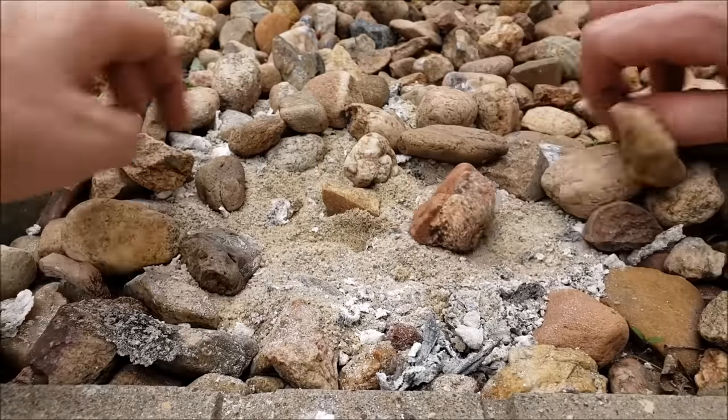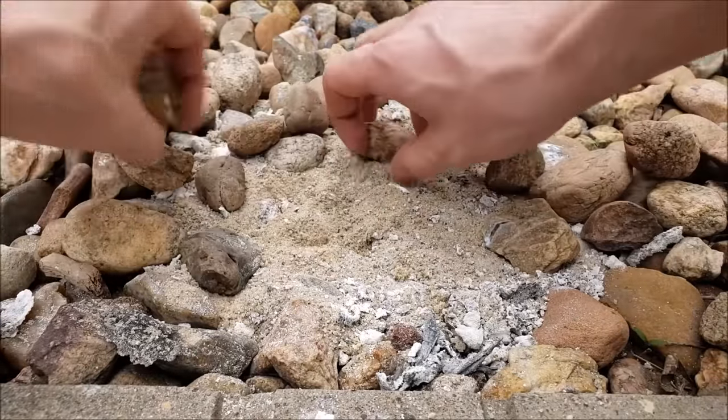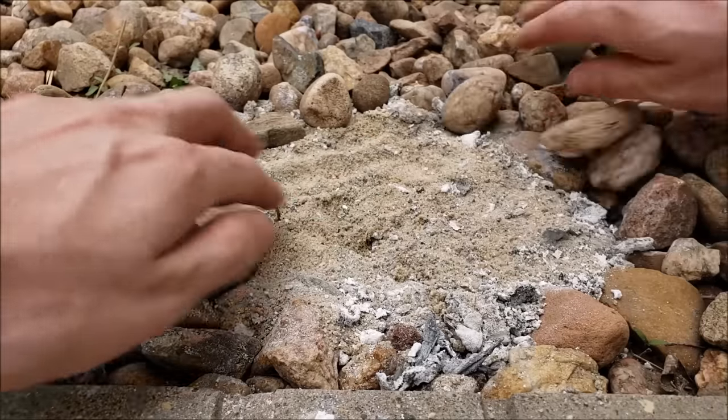Hello and welcome back to Farming with Bud. Today we'll be growing the flashbang potato.